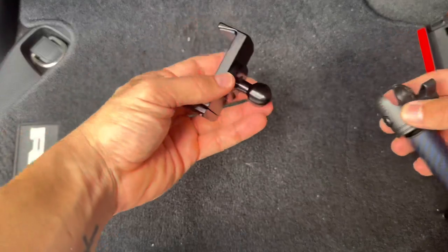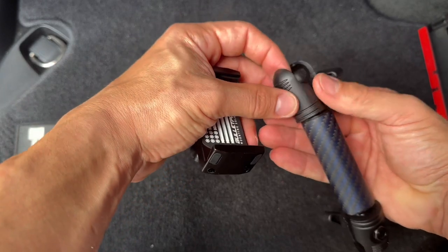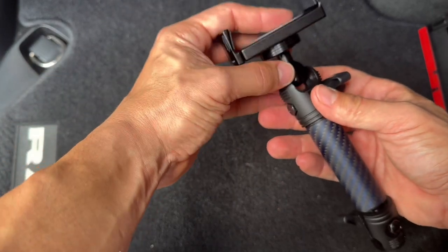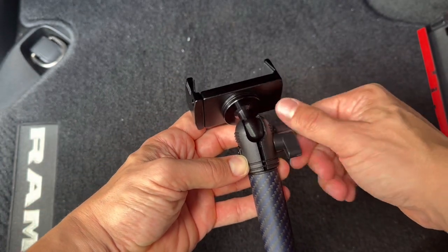These come in kits, but you can also piece each piece together and make your own custom kit. You can get phone holders, tablet holders, the dual pod, or the single. I personally customized everything to my liking.